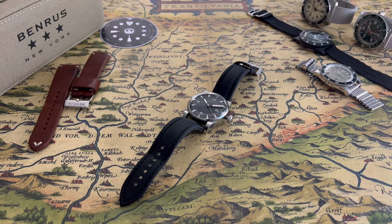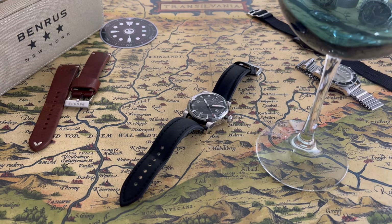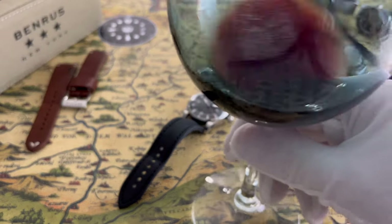Hi guys and welcome back to my channel. Today I'm going over a watch made by a company Benrus, and this is a Benrus Classic Heritage. Before I do that, I have myself a glass here — I'm gonna pour myself a glass of red wine for all you watch people who still wear watches these days.